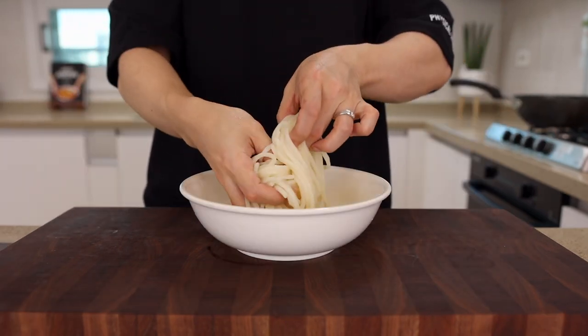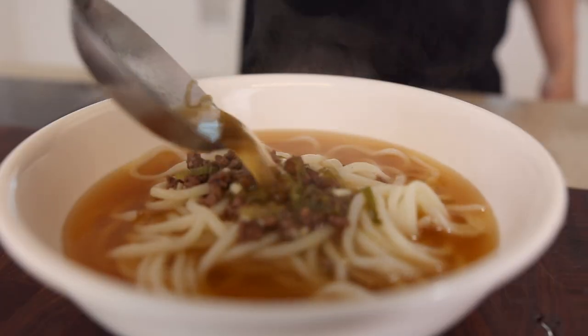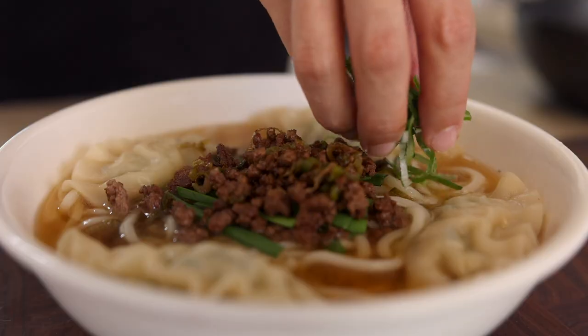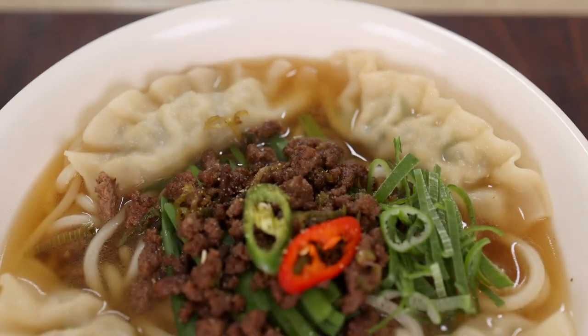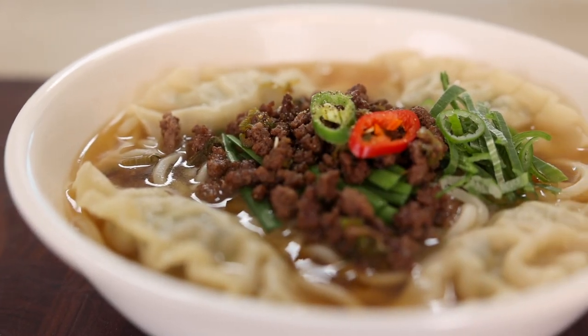Time to assemble! Put some noodles into a bowl, gently add some broth over the noodles, then top it up with dumplings, garlic chives, beef, green onions, chili peppers, and a little bit of black pepper. That's it! How does it look? It looks absolutely amazing! Alright, let's go to our taste tester.